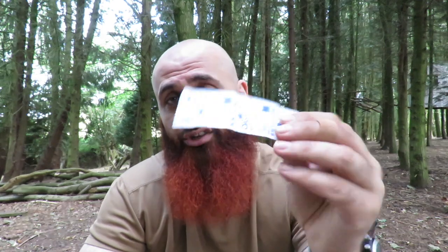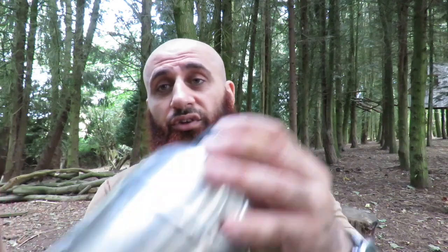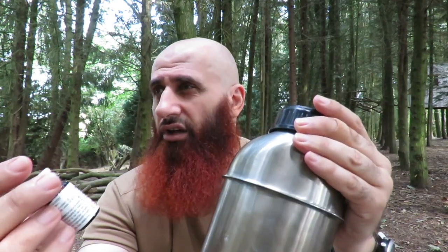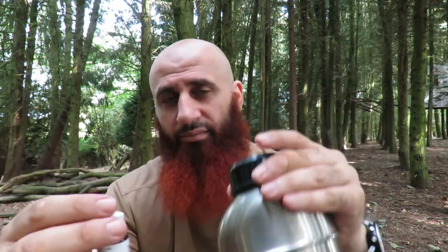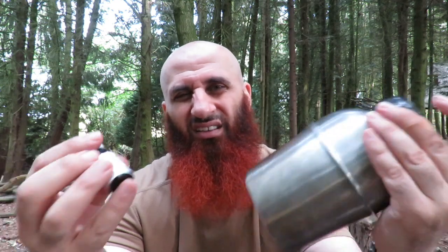No matter what, I still take this with me — it's very useful. The second type is purification tablets. They've been useful for decades. You've got the Oasis type and the bottle type, like Chlorine tablets. You put one tablet into your canteen and give it about half an hour to one hour, then give it a good shake. Some of these are chemical-based, which isn't ideal for me, and they can sometimes have a bad taste. I prefer to go as natural as possible.